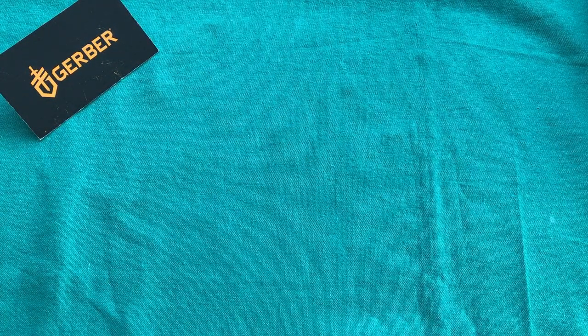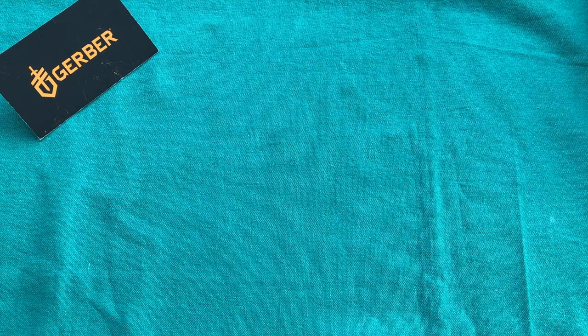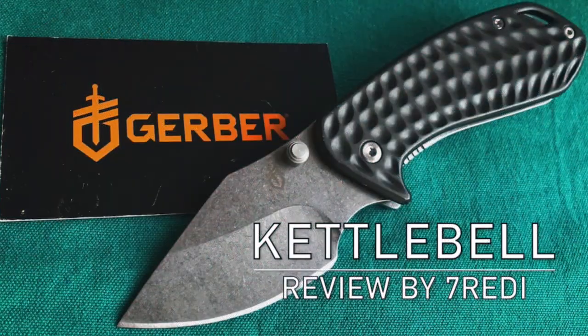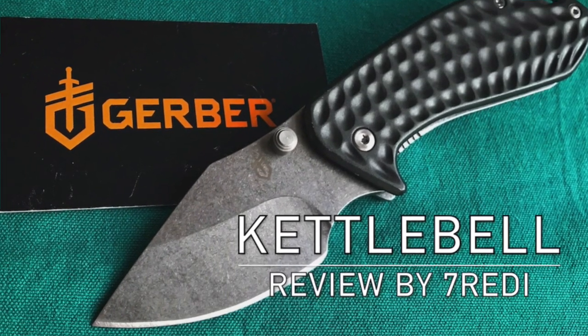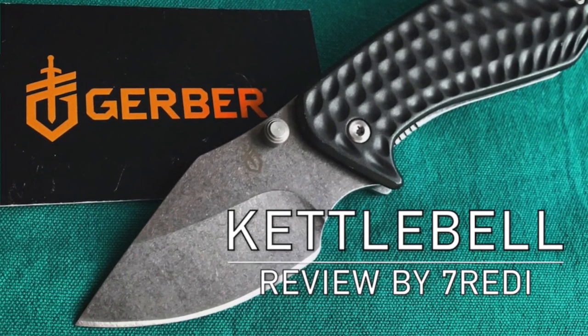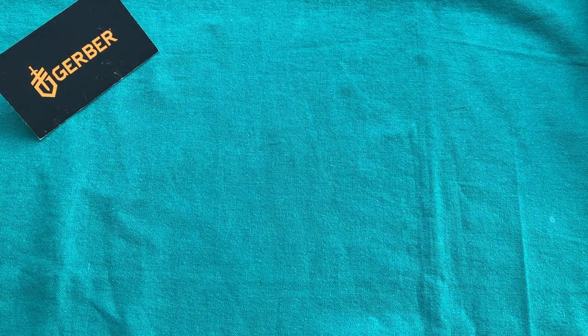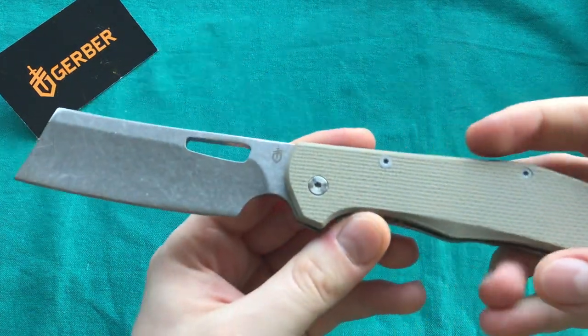Hi, this is Freddy from Switzerland with another knife review. Today we're going to take a look at a more budget-friendly knife from Gerber — one that was newly released this year. You probably saw my review of the Gerber Kettlebell, which was also released this year. But the knife that has probably caused the most attention for Gerber this year in their EDC lineup is this one here — the Gerber Flat Iron.